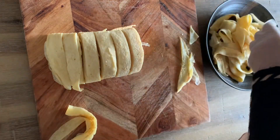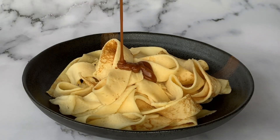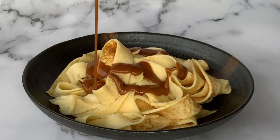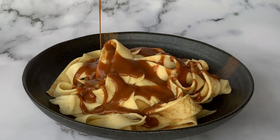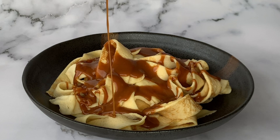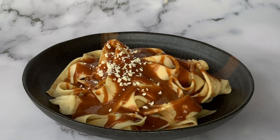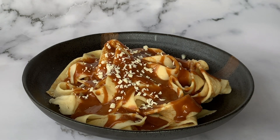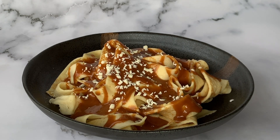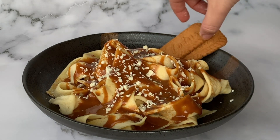Once that's done, pour a generous amount of your Lotus Biscoff sauce over the top. I also wanted a parmesan cheese effect, so I grated some white chocolate and sprinkled that over the top as well. If you're not a Biscoff fan, that's okay — you can drizzle Nutella, white chocolate, milk chocolate, or any other topping you prefer over your crepes fettuccine.